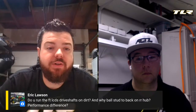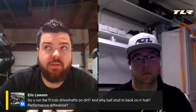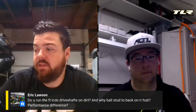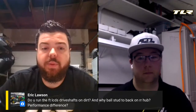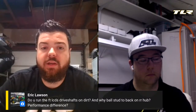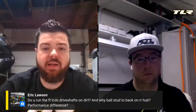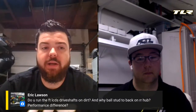Eric Lawson asks about front LCD drive shafts on dirt and the ball stud orientation on the rear hub. They tried LCDs on dirt but didn't like them — they run CVD-style X74 drive shafts in the front on dirt, and LCDs on carpet. For the ball stud on the rear hub: running it toward the rear keeps it in line with the ball stud on the rear tower. Putting it toward the front creates unnecessary angle. Technically there may be a minor performance difference, but it's the right way to orient it.